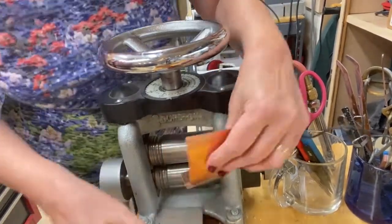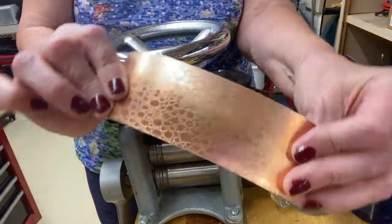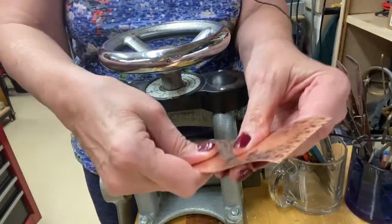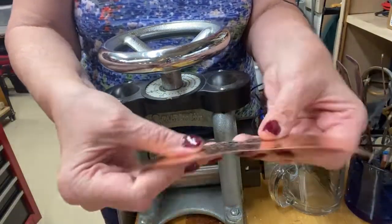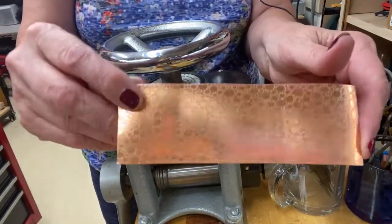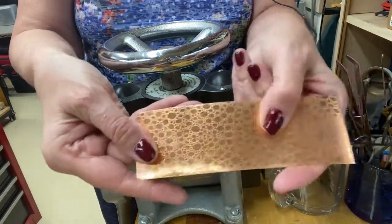And then when it's done, it pops out. And here's the plate — this is going to be so beautiful when I do something with it. This is a little thinner material, so it may only be used for backing for earrings or something like that, because I wouldn't want that on a pendant. It's too thin.